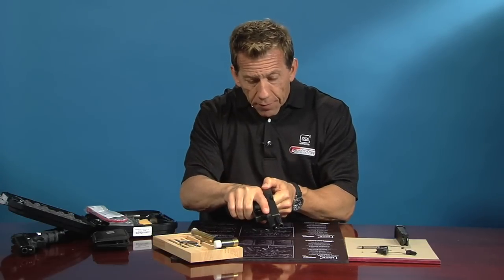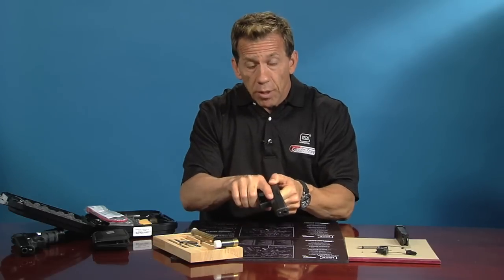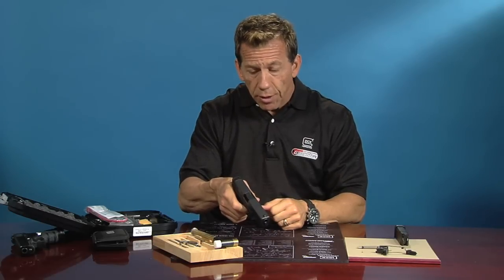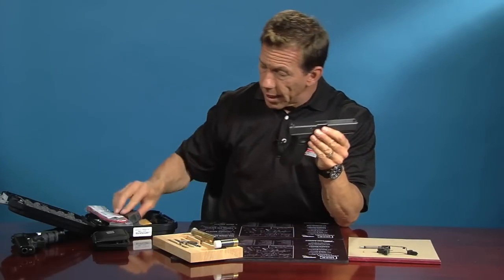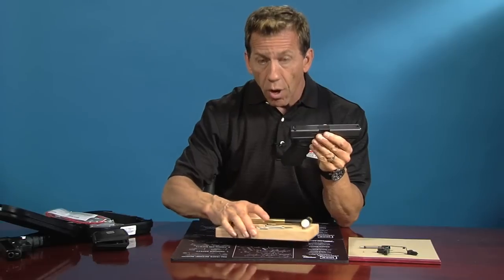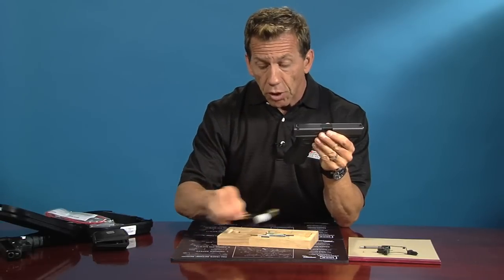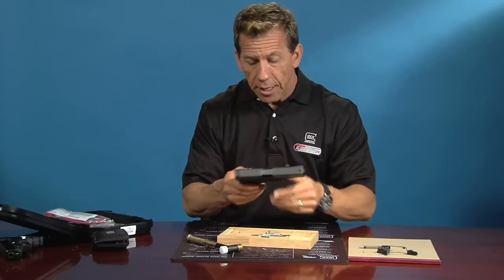Pull the slide back, keep my finger off the trigger, gun pointed in a safe direction. Verify that there is no ammo inside and squeeze the trigger in a safe direction — now we know the gun's unloaded. So there's your Glock 17. We're going to install the reset trigger to show you how it works and how easy it really is. There is a process — you have to take the gun apart just like anything else. We're going to do our first disassembly of the slide.